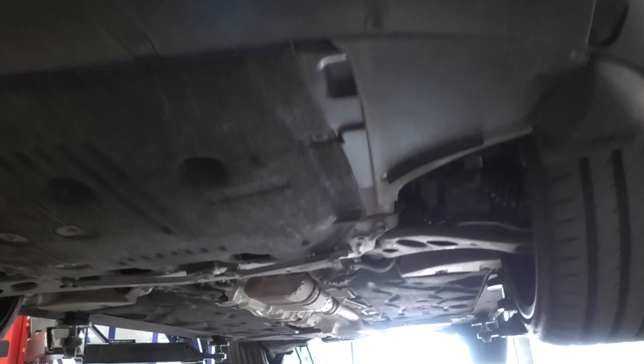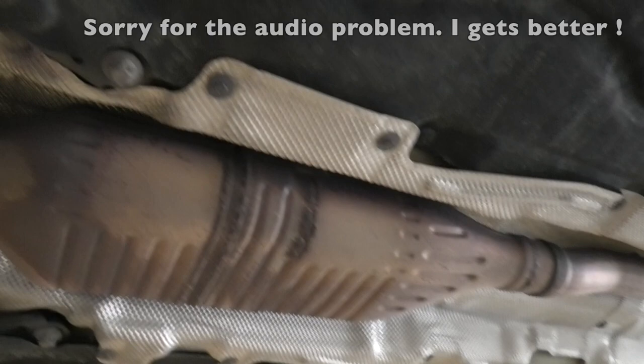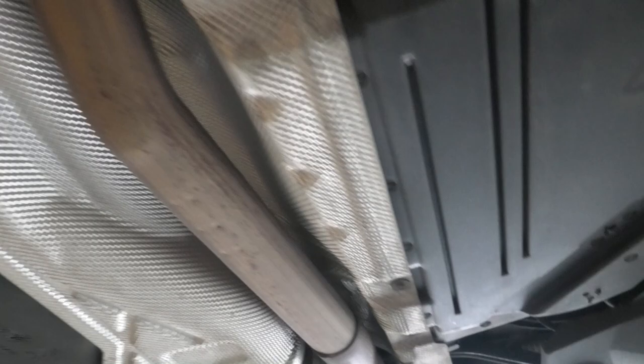We've got the car up on ramps and we're starting to take the old exhaust off, but I thought it would be useful to go underneath the car and show you a few things. This in here is the OPF filter, and that is going to stay. We're going to replace everything from about here - the existing exhaust pipe will need to be cut and then the new one will be attached. The pipe comes all the way along here to the rear silencer box just here.